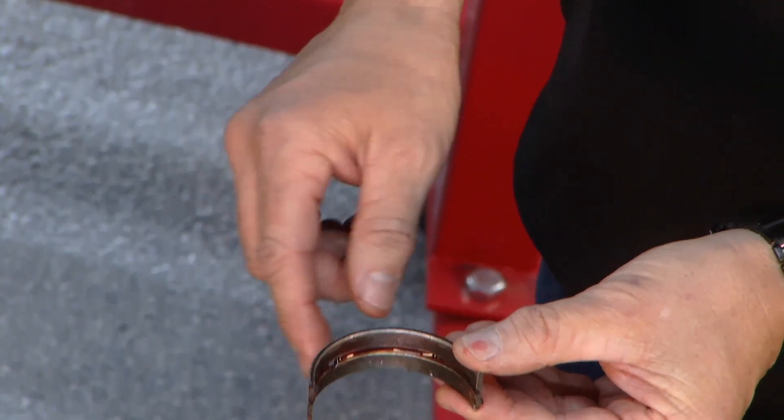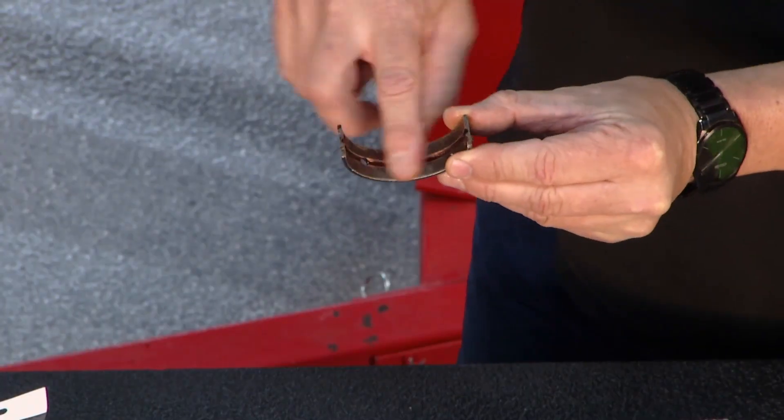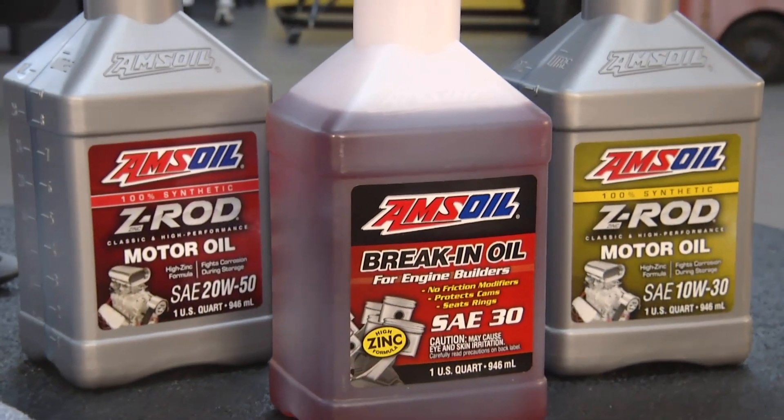Yeah, and you can see that. Now there's a fine line — it's not dripping off of there, which is a good thing, but you don't want it like glue either. Exactly. You want it to stay in place, but only until the pressurized oil gets there.